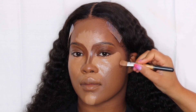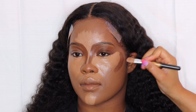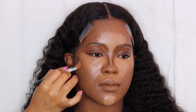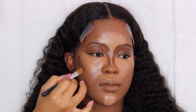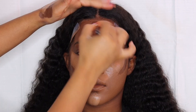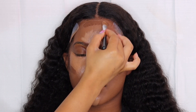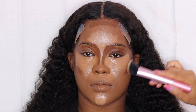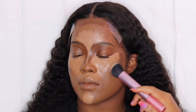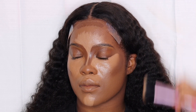Now I'm going to contour her cheeks. Instead of going directly where her ears start, I'm going at an angle — going down at an angle and kind of curving that out. Then I'm also contouring her forehead. I like to do the highlight and contouring all together at the same time. I go ahead and blend out her contour first using a Real Techniques foundation brush — it's the same as the first one, just smaller.